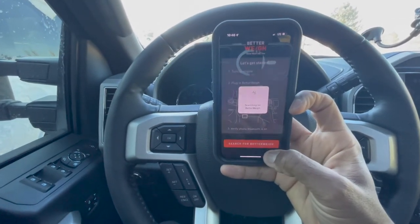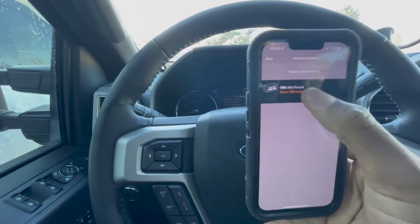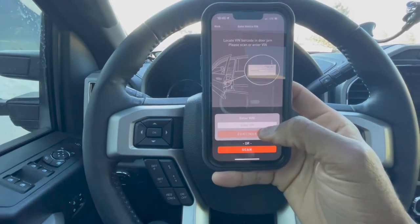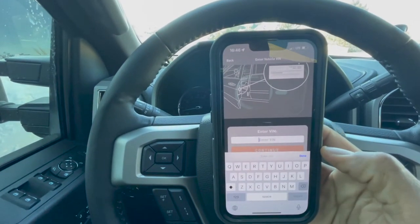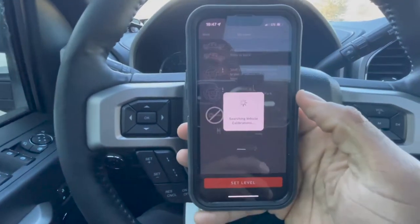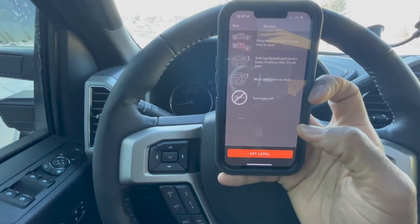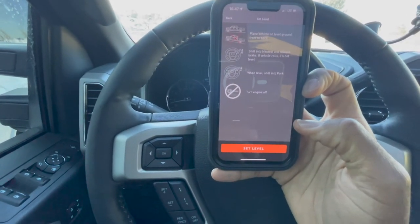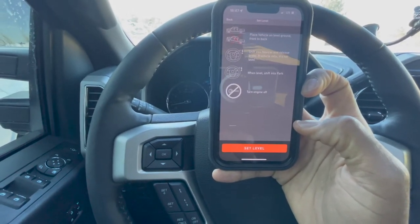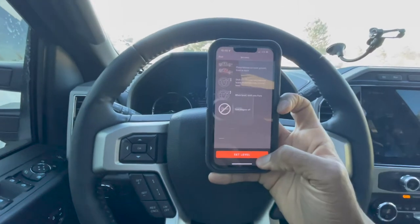The app is searching for the device and it's found it. It wants the VIN number for my vehicle, so I'm going to enter that. I've entered my VIN number and it's doing another little search. It says to place the vehicle on level ground front to back, shift into neutral, and release the brake — if the vehicle rolls, it's not level. When level, shift into park and turn the engine off. Looks like I need to drive somewhere flat.